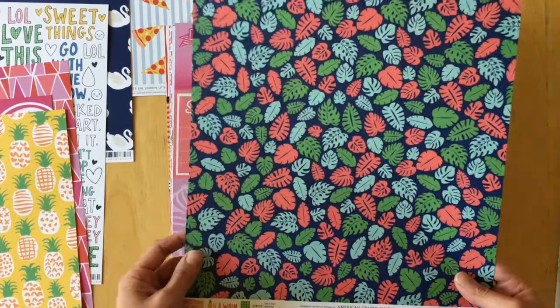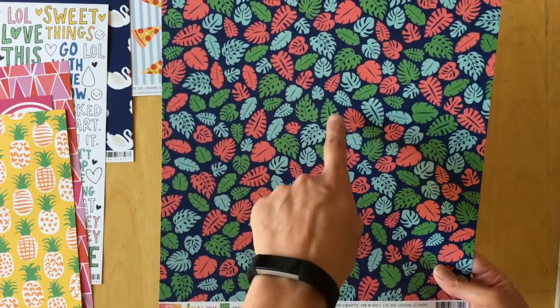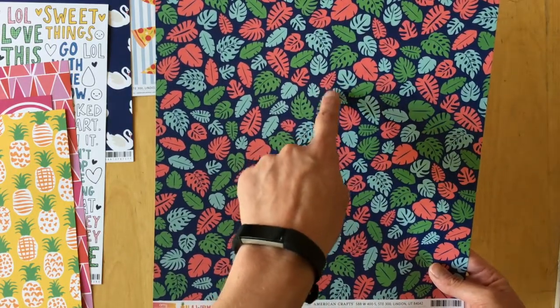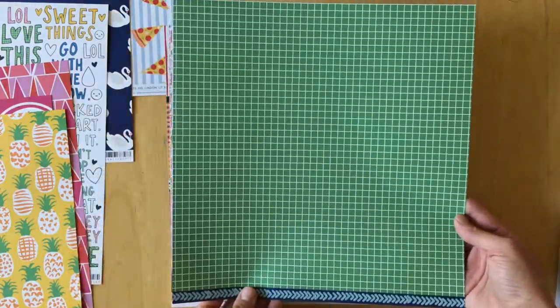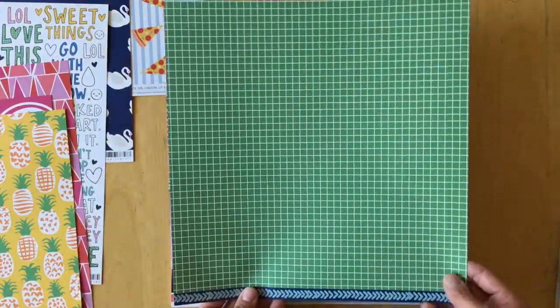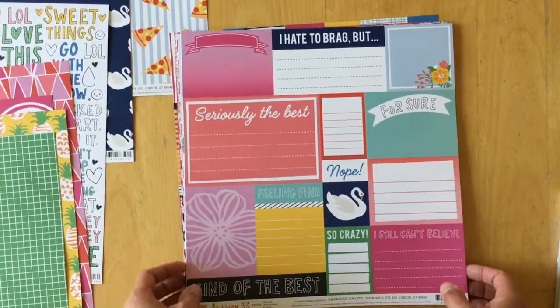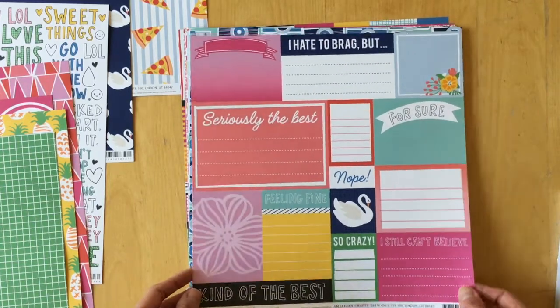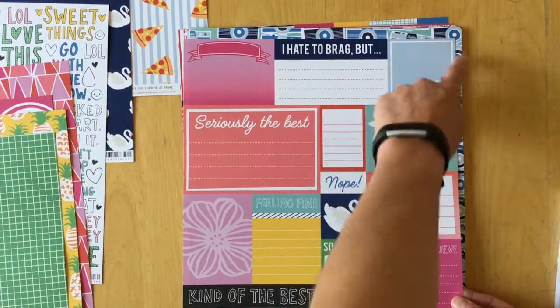I really like 'Let's Leaf' — it's very dark. You have different colored leaves: green, mint, and coral on a dark navy blue background. The back is a white grid on a green background. Then we have a cut-apart sheet called 'Seriously,' and these are different sizes — I think three by three, and this longer one is probably three by five.